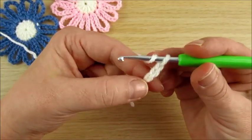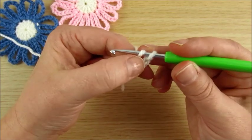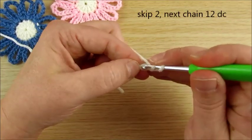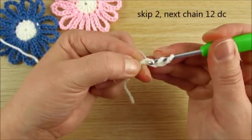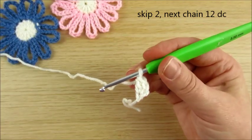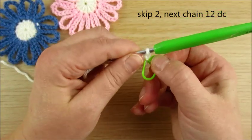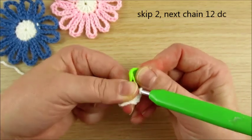Then double crochet. In this very first chain, skip 2. Double crochet 12 times all in the very first chain. We mark the very first stitch to know where our join stitch will be when we finish.